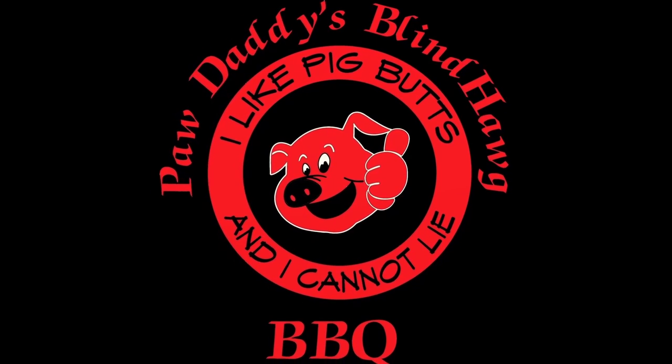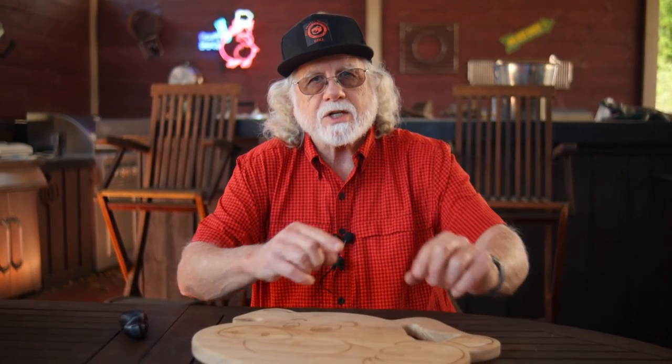Cilantro lime dressing's flavor pack carries as much heat as you care to add, and it's full of creamy goodness. This goes great on salads, burritos, or with chips. I guarantee you this is next level stuff, so whenever you serve your great barbecue you now have another great recipe to complement the main course.